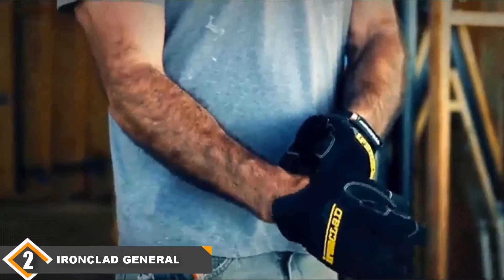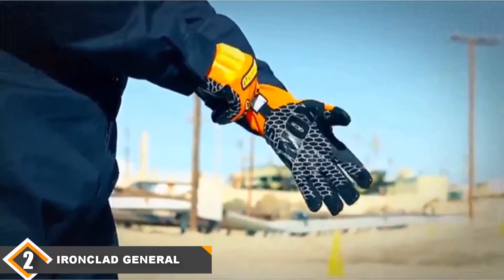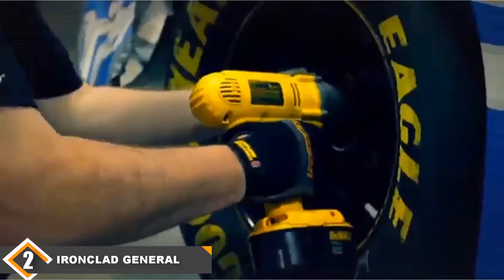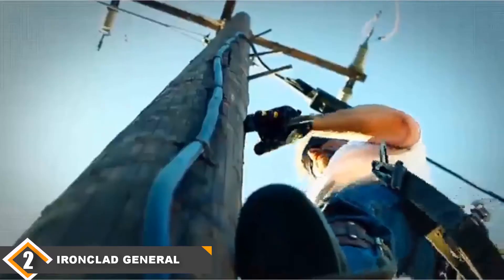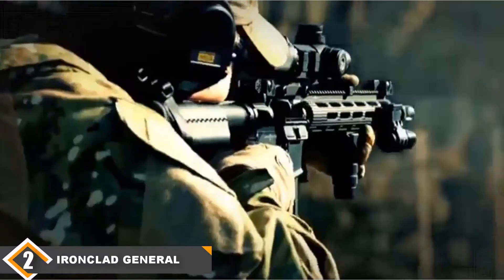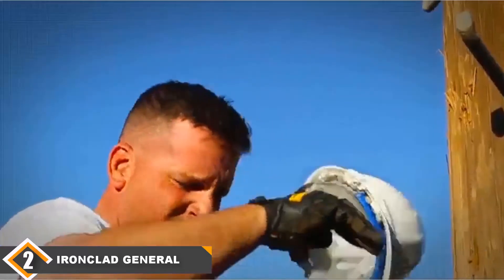At number 2 we have the Ironclad General Utility Work Gloves GUZ04L. The General Utility Work Glove from Ironclad is a work glove that's going to find favor with carpenters, heavy equipment operators, gardeners, and just about anyone else who works with their hands on a regular basis. They are not going to set the world on fire with innovative design, but the focus is on durability and flexibility, providing more than adequate protection from jobsite hazards. The double-stitching throughout ensures these heavy-duty gloves won't fail at the seams.